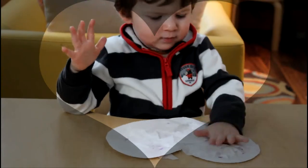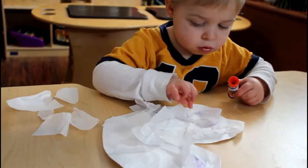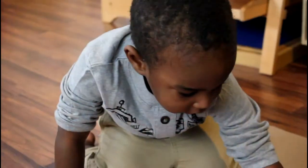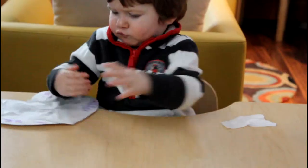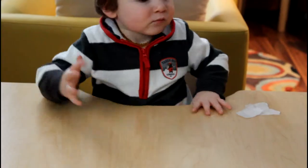I made a valentine for you. The heart shape says I love you. H-E-A-R-T. The heart shape says I love you.